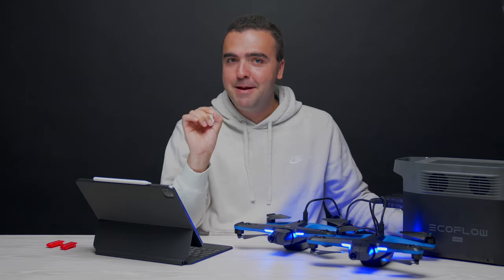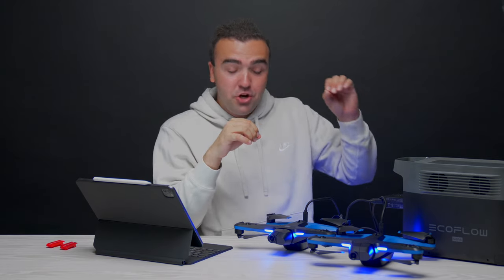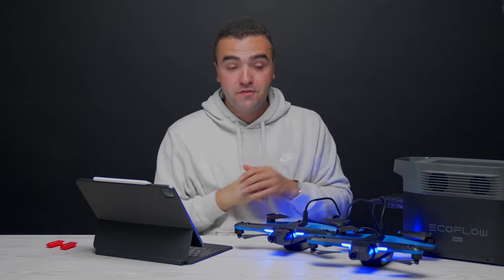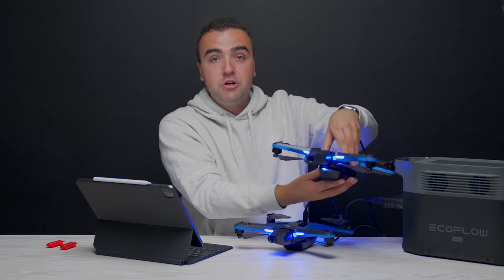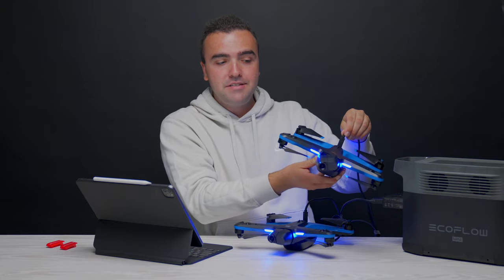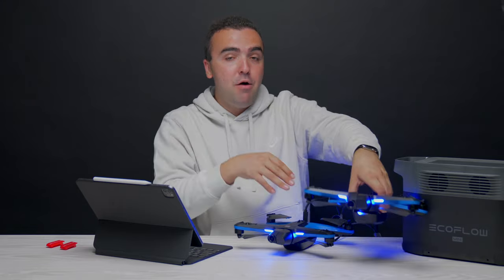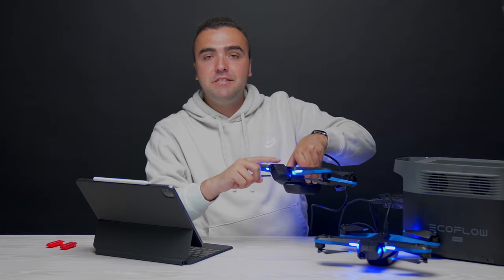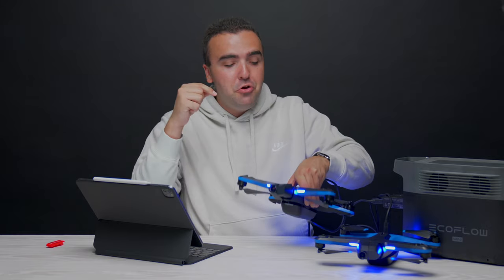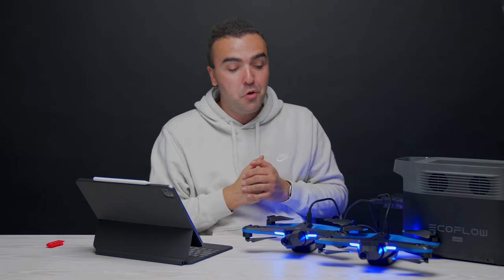There's one more thing on the release notes — something I've been asking for since the release of the Skydio 2 — and that is turning the gimbal off while the drone is charging. On the old firmware, when the drone sits charging the gimbal is still active, with motors constantly moving and stabilizing the camera. On the new firmware, the gimbal is nice and relaxed while charging, which means you can keep the gimbal guard on, charge it, and not worry about accidentally bumping the motor and damaging the camera or gimbal.